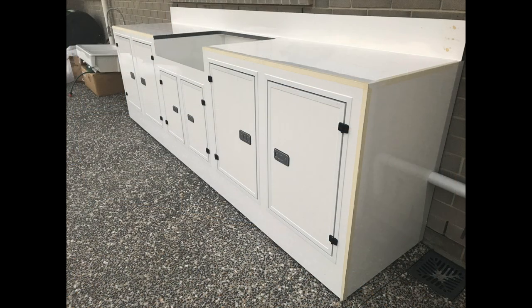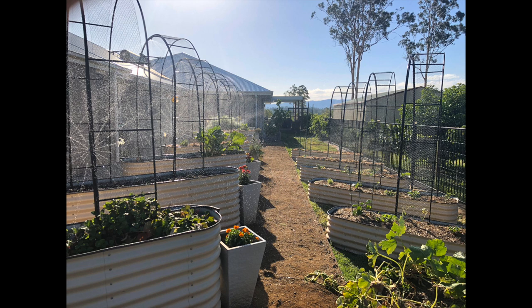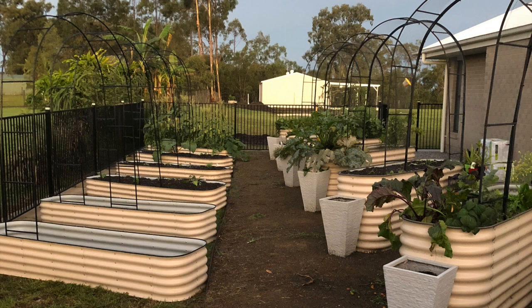We've had it for two years sitting out in the northern facing aspect of our block, so it's copped a fair bit of sunshine over the years and obviously only the eaves are protecting it from the weather. So we've actually never performed any maintenance on this outdoor kitchen.